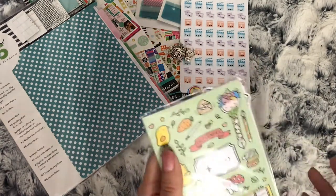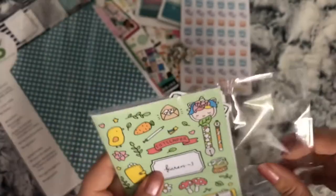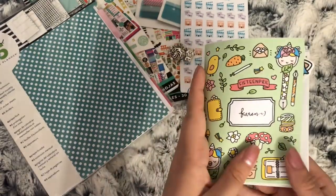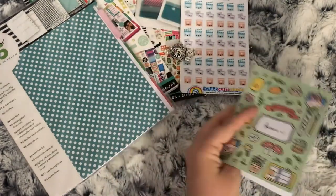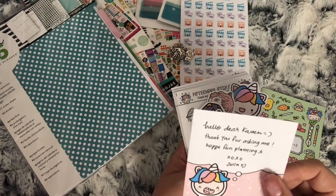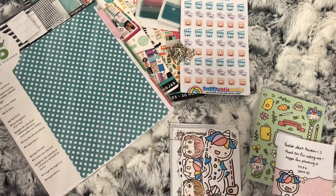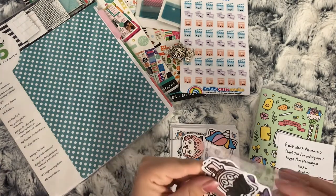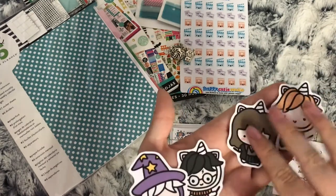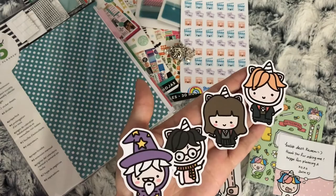And then lastly, I kindly had an order sent from 15 Prill Frill. They came in this lovely little card-type packaging. There's a little note from Julia that says 'Hello dear Karen, thank you for asking me - hope you have fun planning.' She asked me to pick items, and I picked these Harry Potter die cuts. I presume they are Ron, Hermione, Harry, and Dumbledore - he's very cute.